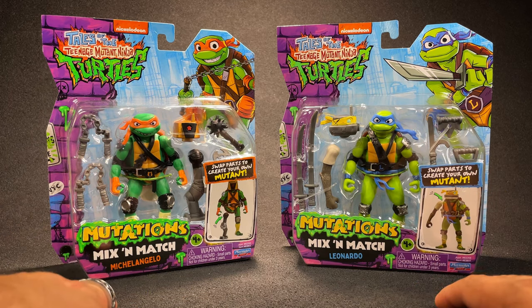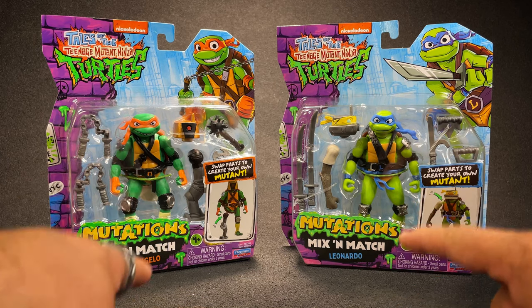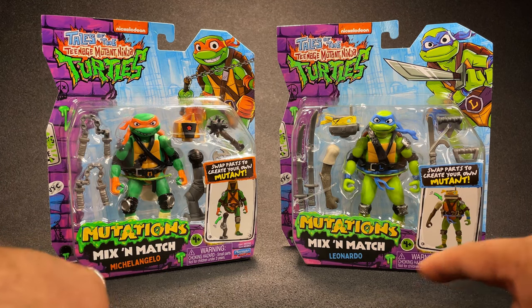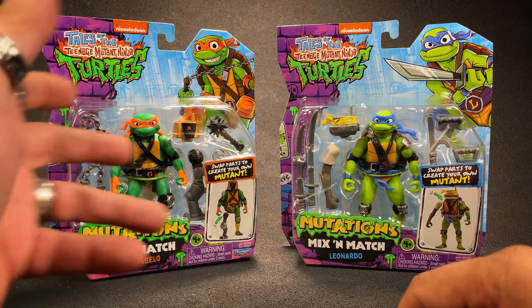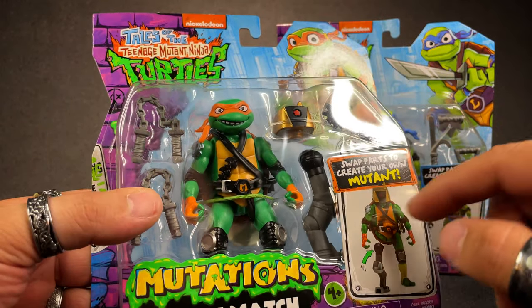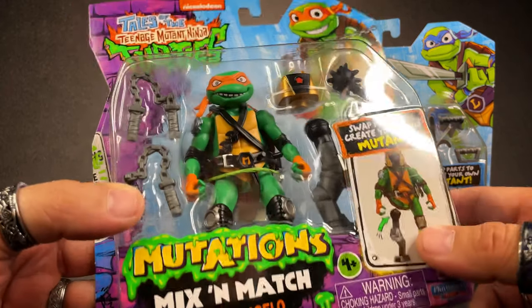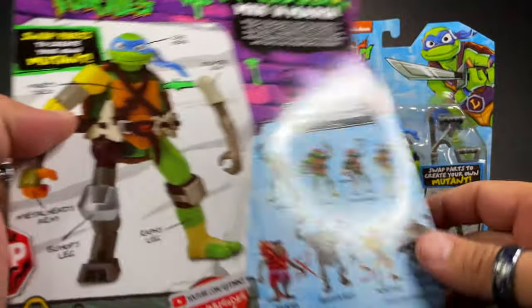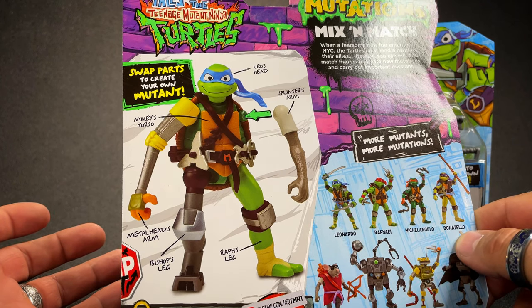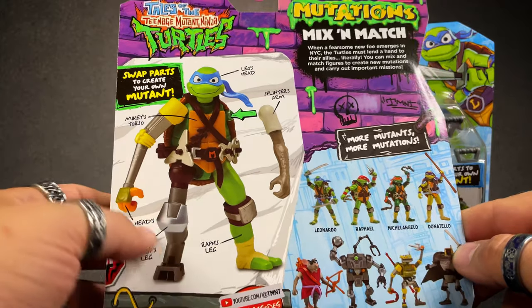Originally I was just going to do one, but they're mix and match, so I figured I've got to do at least two per review. I'm going to do these two together, and then I'm going to do Donnie and Raph together. These things are cool looking, though I'm not so sure about how I feel about the mutation or the weird mix and match stuff. But I know a lot of people love being able to create different action figures, so we're going to play around with them and see how this works.